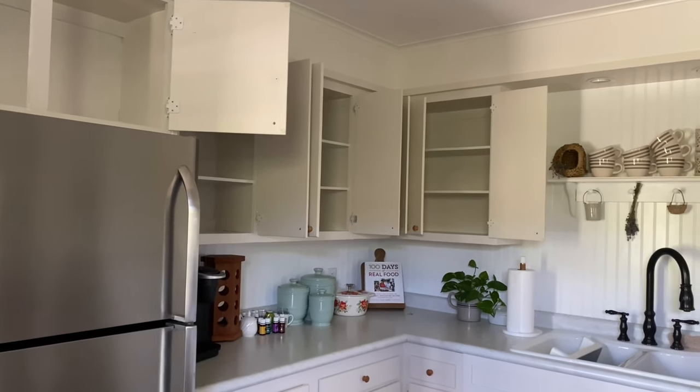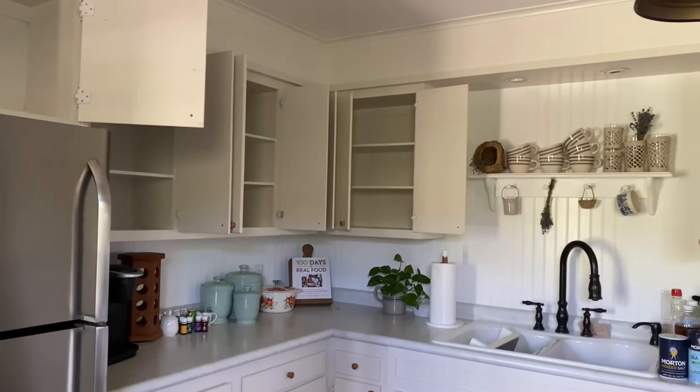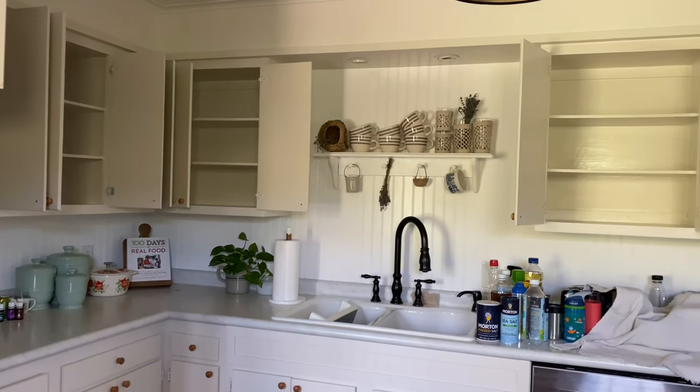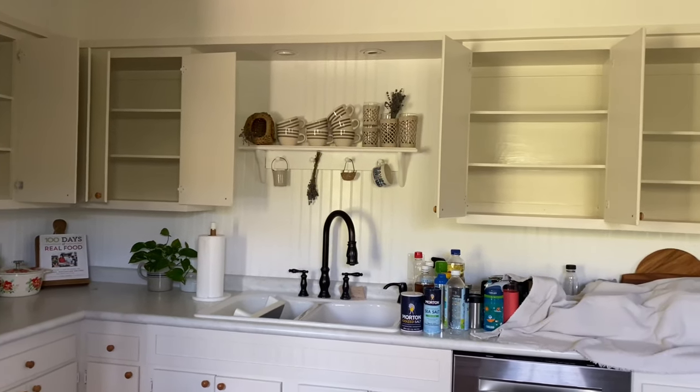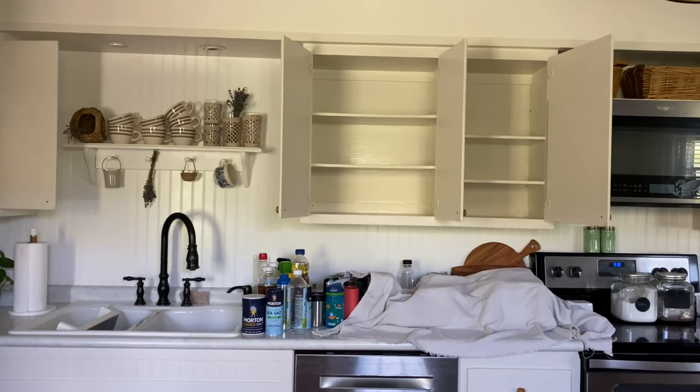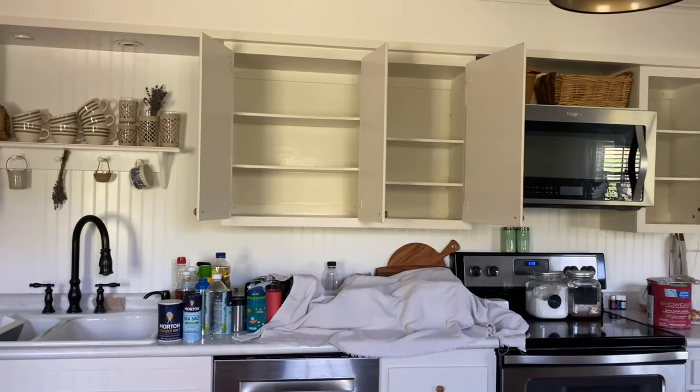I just had to let everything dry and cure before I could start organizing and putting things back. I can't tell you how happy I am to have this part done — it just looks and feels so much better, and I'm definitely glad I took the time to get everything painted inside.